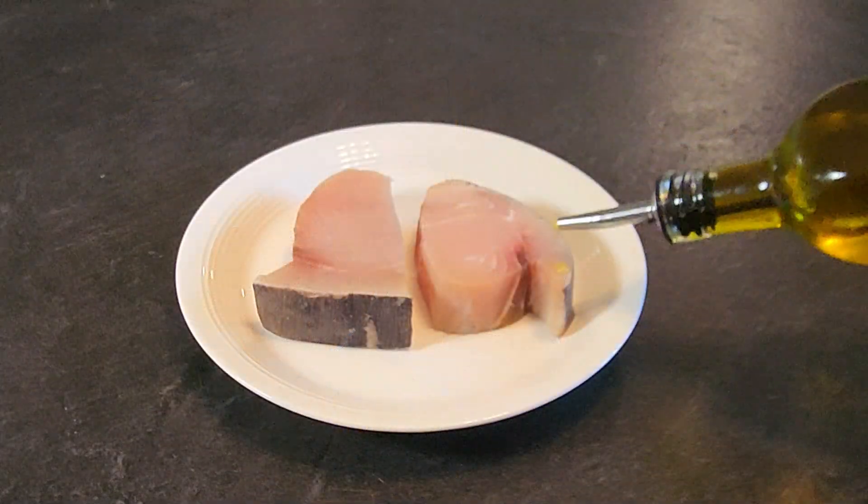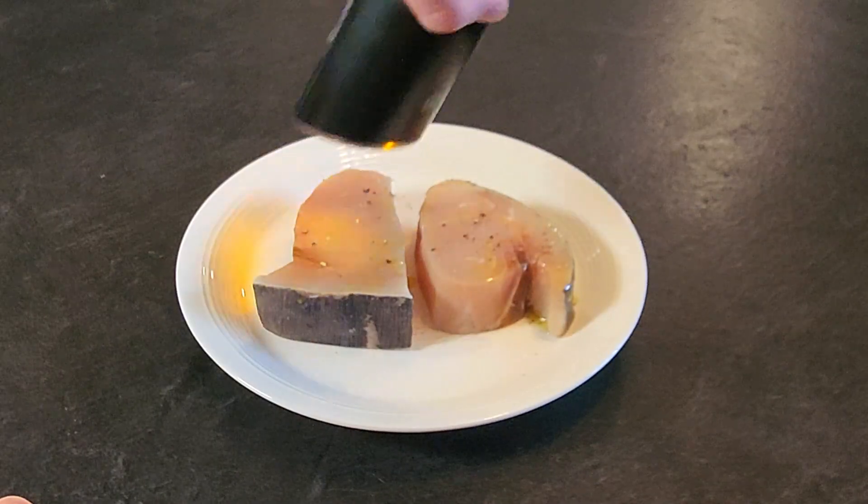First, pat dry the swordfish and rub a little oil on there. Top with pepper and salt.